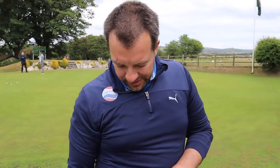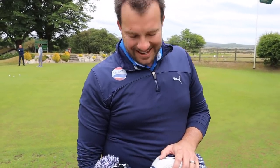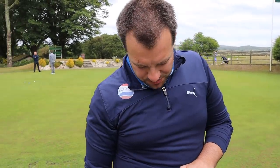James and Dan greet each other at the course. Dan explains they're going to do a what's in the bag segment, asking James to share stories about why he's got the clubs he has in the bag. James agrees and they decide to dig straight in, starting with the wedges.